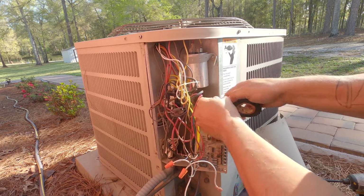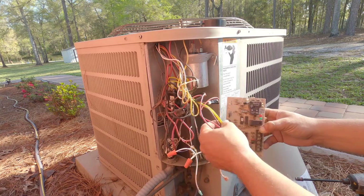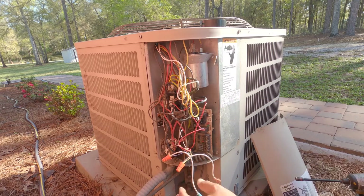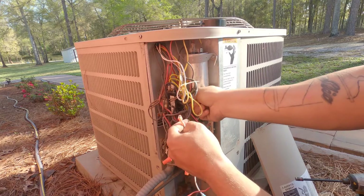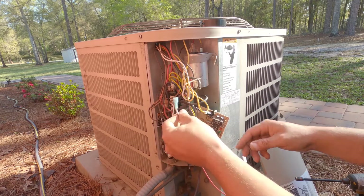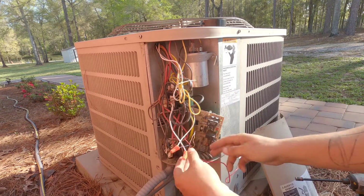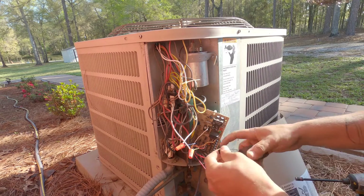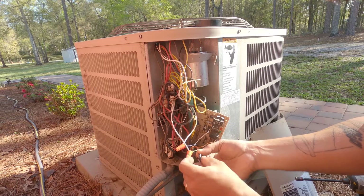I could remove it from the contactor — could confuse somebody. All right, so we've got everything isolated. Things are still hooked up — nothing is doing nothing. Going straight to our contactor. Taping up our wires here, then fire this thing up and see what happens.